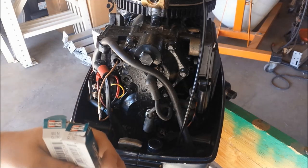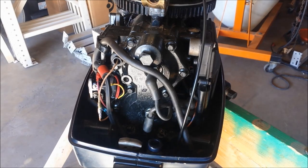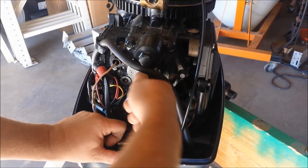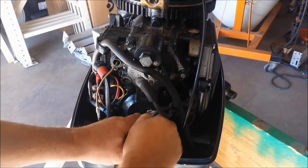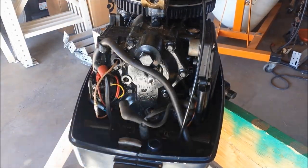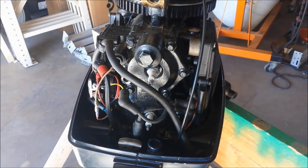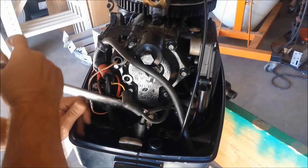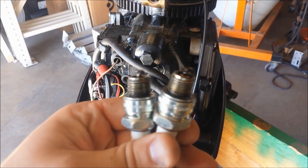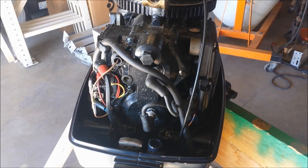So those need to get changed. I'm going to do the spark plugs first. I got two new Champion QL-78Cs — I gapped them at 0.030. So I'll just go ahead and put new plugs in it and I'll take the ignition timing from there. The two original spark plugs really weren't that bad, but they're cheap enough — might as well change them.